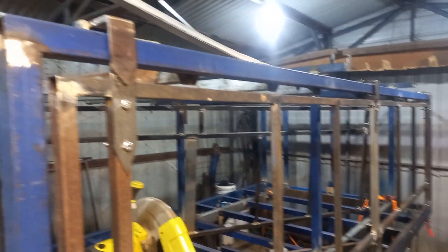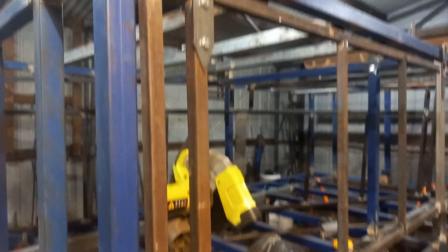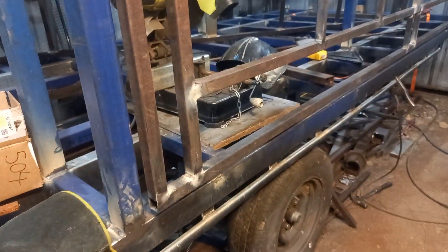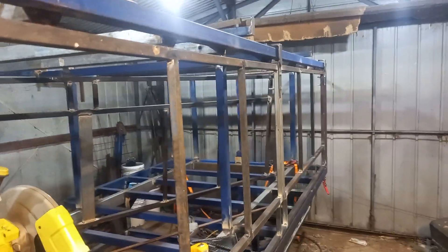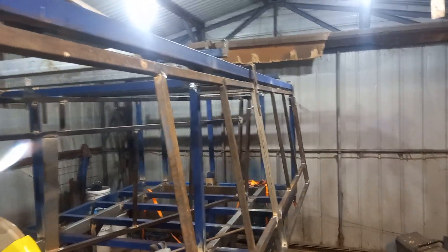Greetings from the workshop. A bit of an update on how we've sort of been going. We've actually got one of the doors on, and to make a long story short, she opens up.